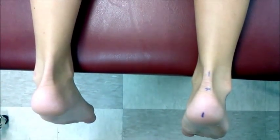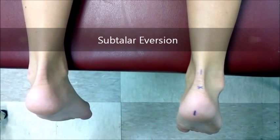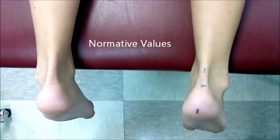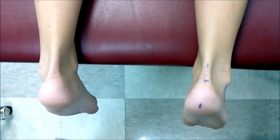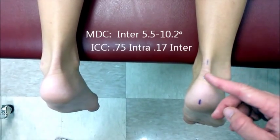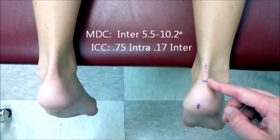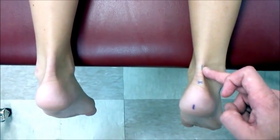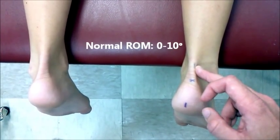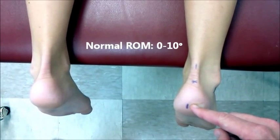Subtalar eversion. The starting position is prone with feet off the end of the plinth, ankle in neutral. The axis is over the mark at the midline of the superior aspect of the calcaneus. The stationary arm is parallel to the longitudinal axis of the lower leg. The movable arm is along the midline of the posterior aspect of the calcaneus.